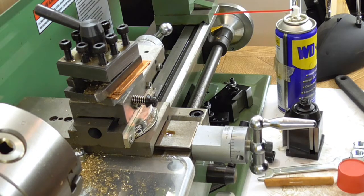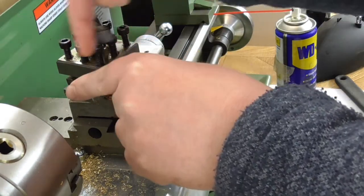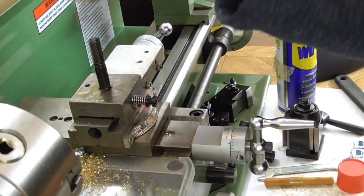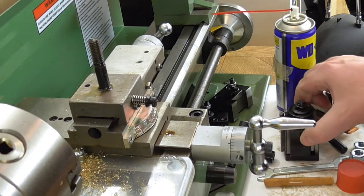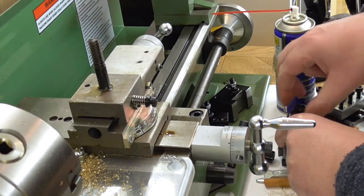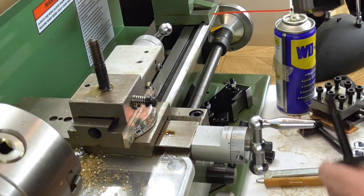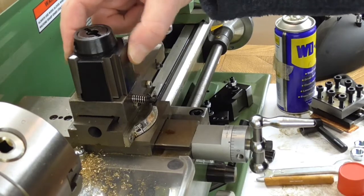So first of all I'm going to take off this tool post here — that's nice and loose anyway. This tool post just comes off. Now you would think that the other one would just go straight on, and it sort of does. I just remove this nut here, and it does indeed drop on like so.